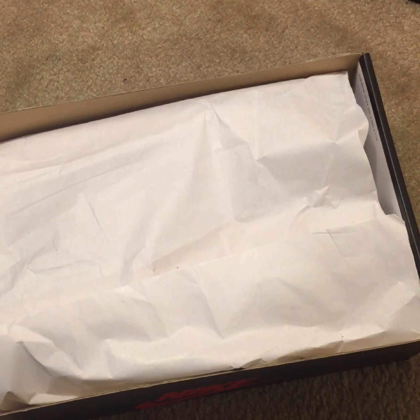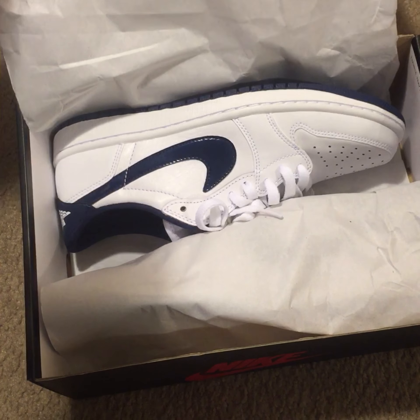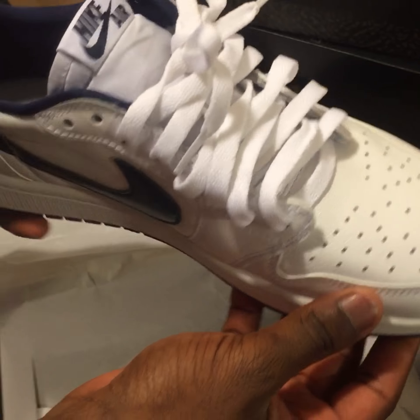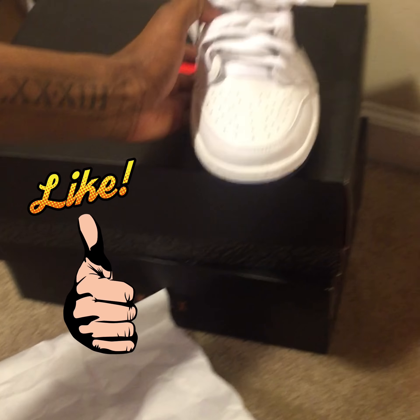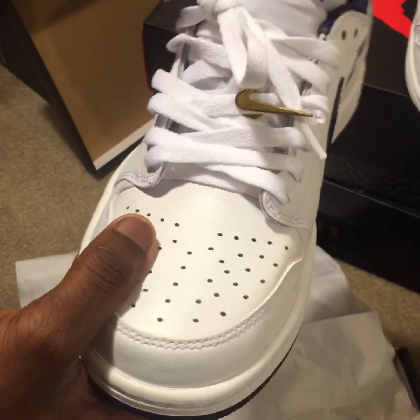I told you guys I was gonna bring a video, which I am. Oh yeah, they're just lit — oh yeah, they look some nice little heat right there.